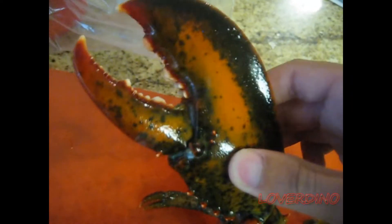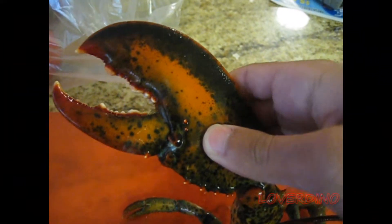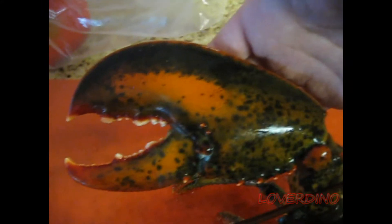This is the crushing claw of the lobster. As you can see, it's not very sharp but blunt, so they use it to crush clams, mussels, or other hard-shelled animals.